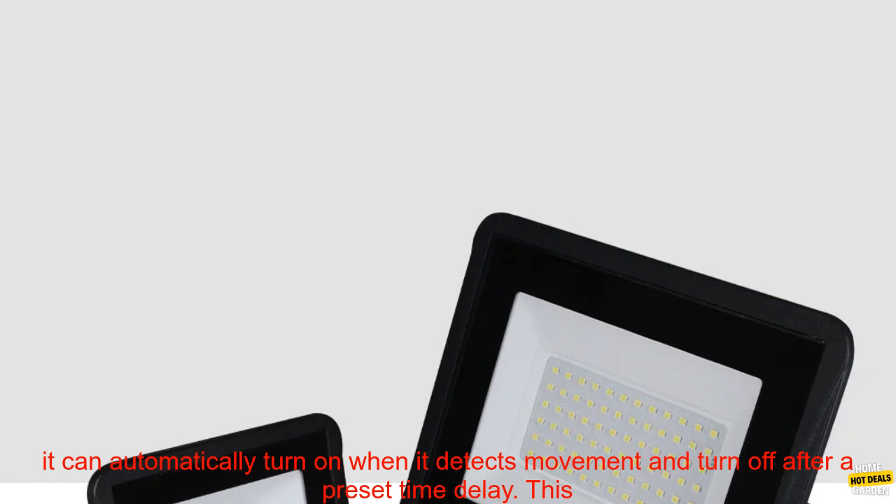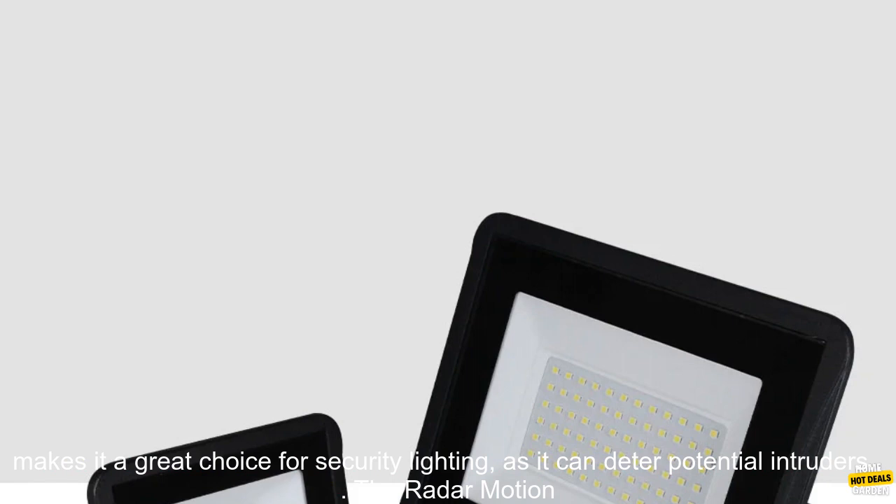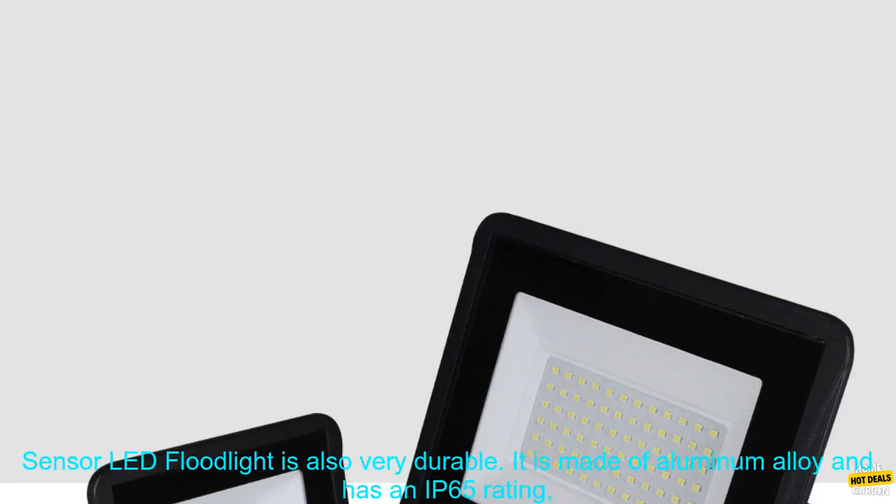The floodlight is also equipped with a motion sensor, so it can automatically turn on when it detects movement and turn off after a preset time delay. This makes it a great choice for security lighting, as it can deter potential intruders.